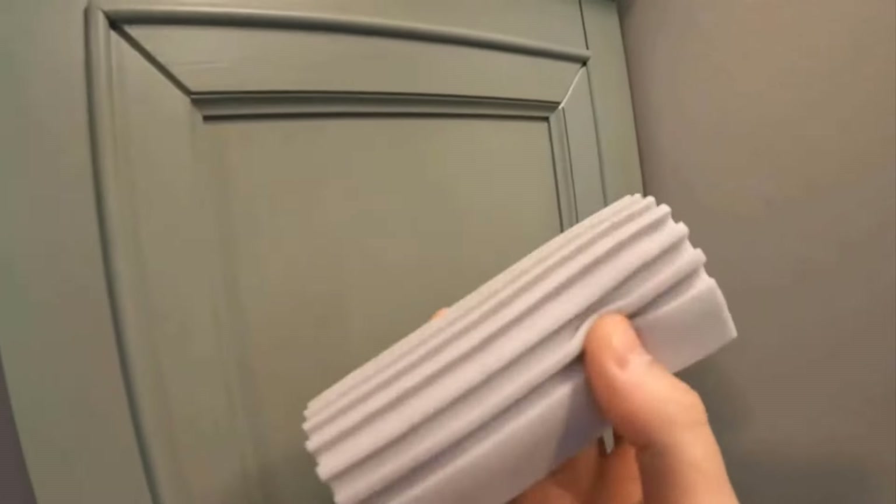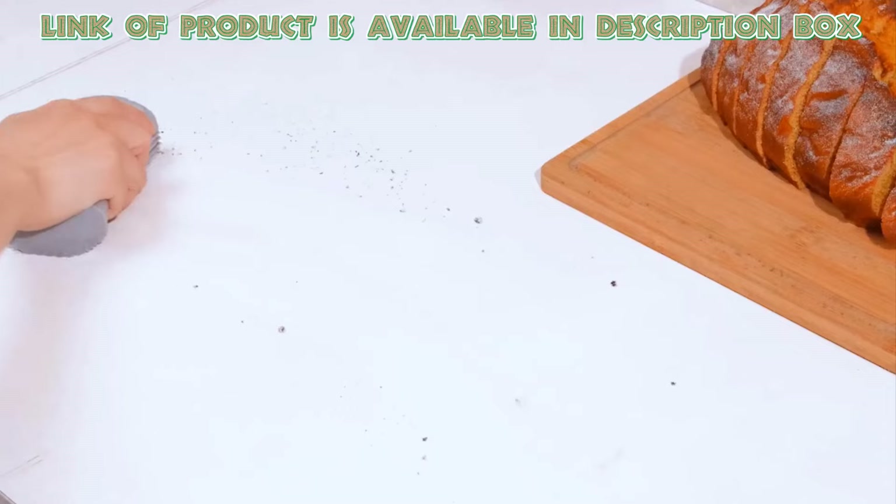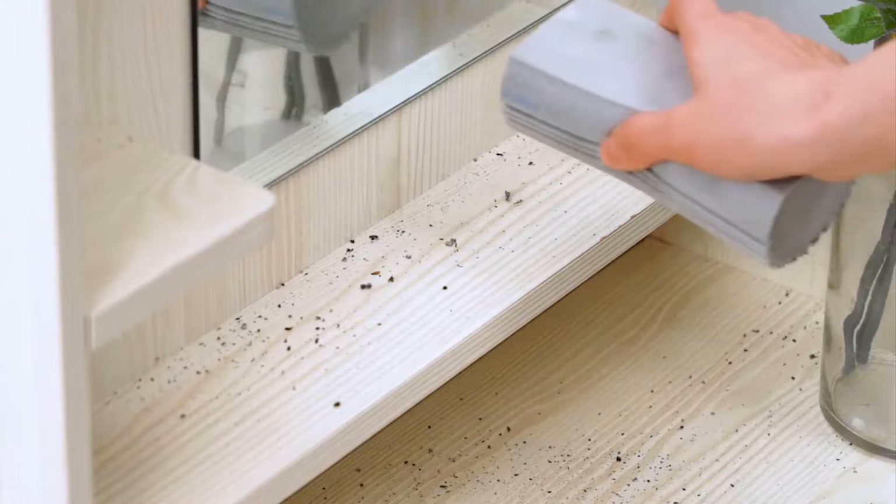Sponge eraser baseboard cleaners remove dirt and stains safely without scratching surfaces. They are easy to use and help you clean quickly, saving you time and effort. YFUIF sponge eraser baseboard cleaners effectively lift dirt and scuff marks from baseboards without much effort.